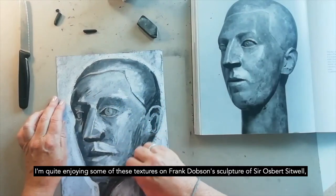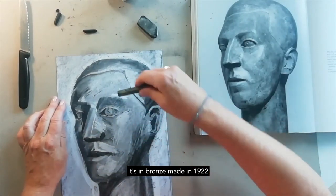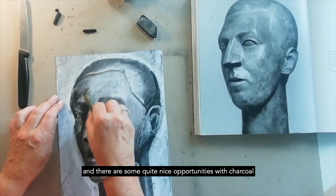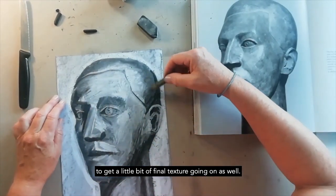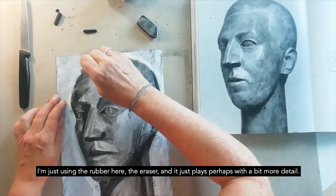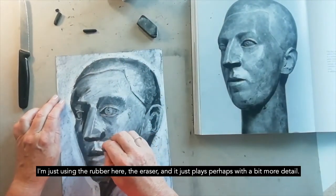I'm quite enjoying some of these textures on Frank Dobson's sculpture of Sir Osbert — it's in bronze, made in 1922, and there are some quite nice opportunities with charcoal to get a little bit of final texture going on as well. I'm just using the rubber here, the eraser, and it just plays with a bit more detail.